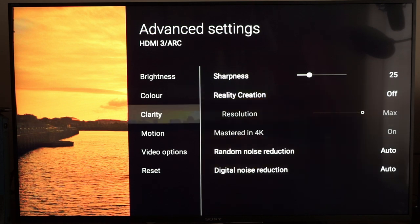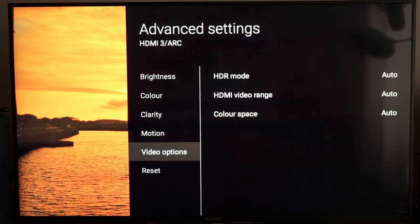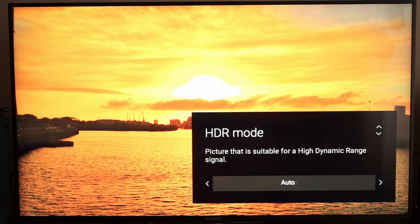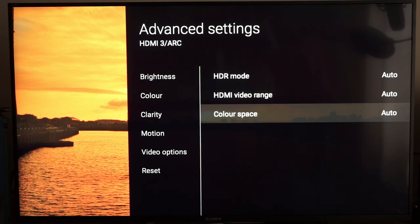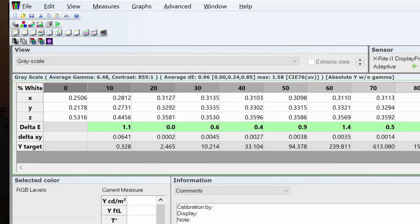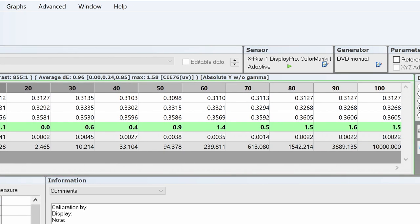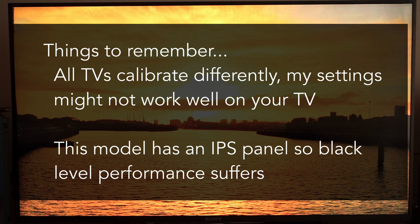The remaining settings are all the same. Motion: True Cinema and Film Mode high — same as before. If you're calibrating, make sure HDR mode is set to HDR, not auto. HD1 video range auto and colour space auto. If you're looking for HDR test patterns, there aren't very many around. I'd suggest Ryan Masecola's test patterns — you do have to pay for them but they are very comprehensive, $25 via download. Make sure you're using an HDR-capable device to play them, such as an HDR Blu-ray player or an Nvidia Shield running SPMC, which works quite well.